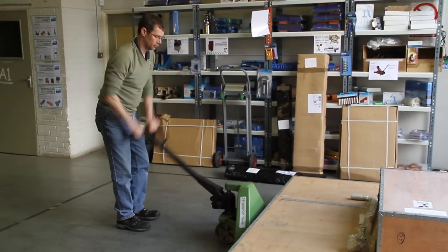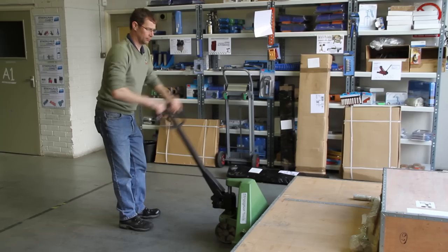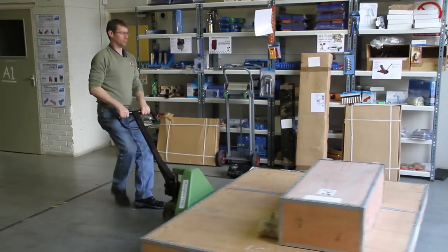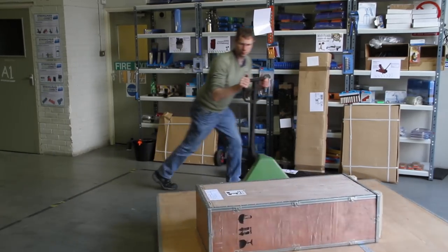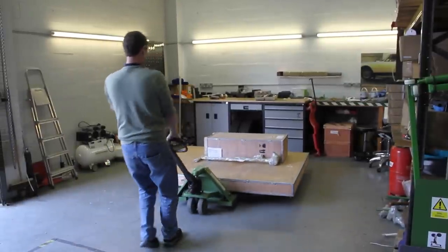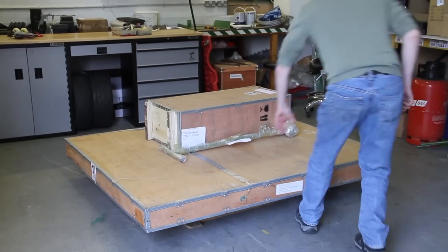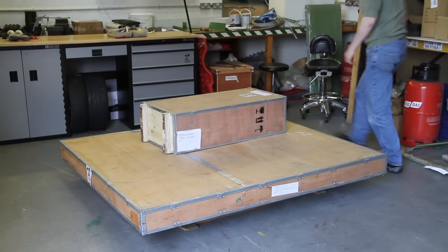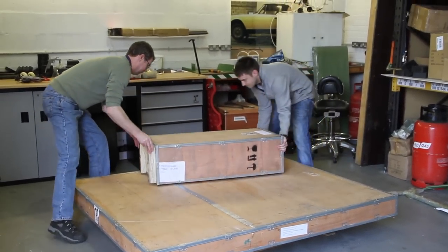If you're receiving your Clifton lift at home, it's likely it will be delivered on the back of a truck with a tail lift and then moved into your garage using a standard pallet truck. Once it's on the floor, you'll need to cut the banding and you and a friend can bring it in to unpack the lift.